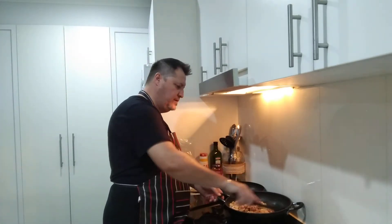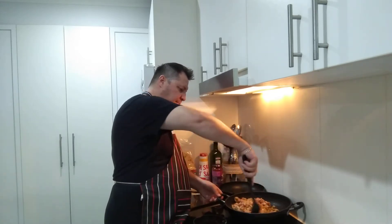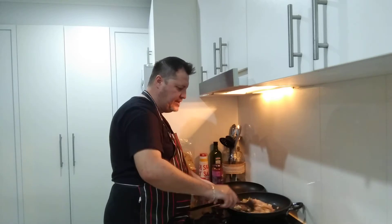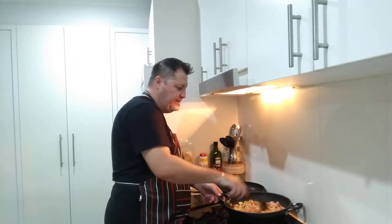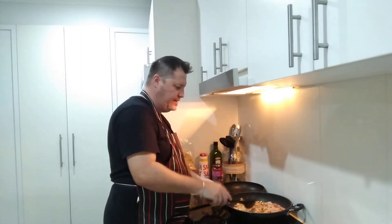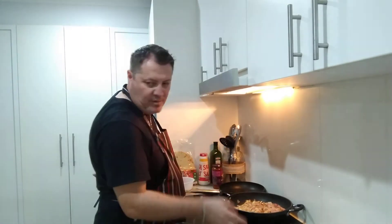We'll cook our naan when it's nearly ready because it won't take long. I've also got an onion and parsley salad I'll serve on the side. We'll let that cook.